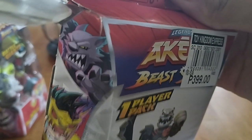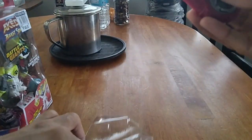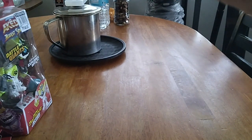Okay, so let me review what's inside the box and see what it's like inside. So what's contained here is an Akedo figure and its controller. You have to put the Akedo on top of the controller here.